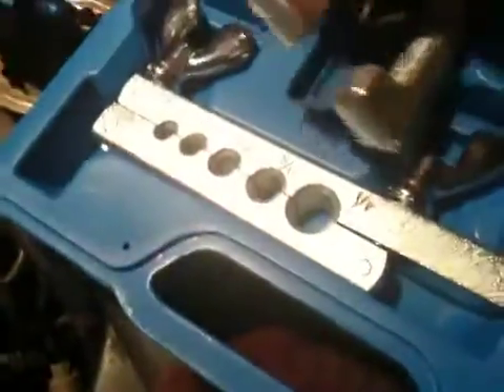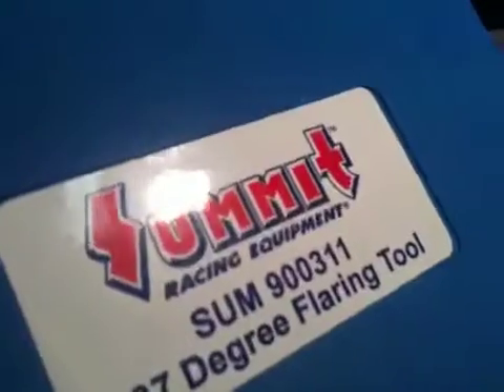What's very important — unlike the tools you buy at Lowe's or Walmart — that is not a 45-degree angle. It's a 37-degree angle, so for flaring AN fittings you're going to need a 37-degree flaring tool. I'll even put it in the video: it's a Summit 900-311 tool, so you can Google that and buy it. These are all the things that will ultimately turn this line into this, which becomes very useful.